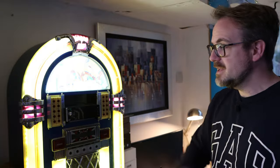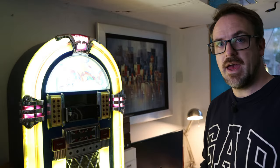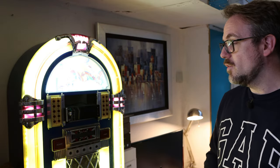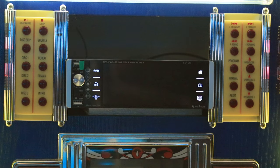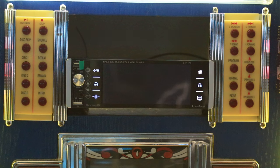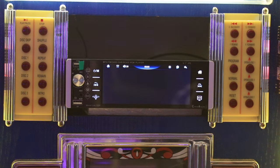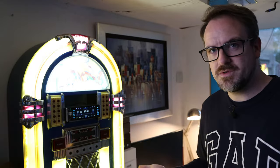This is the jukebox test station here in the studio, which allows me to test Android head units from within the comfort of the studio. All we need to do to turn the ignition on is press this button. The lights have flashed on and off — 'MP5 car player, welcome' — and it's gone straight to the radio. It's fairly quick to boot up.